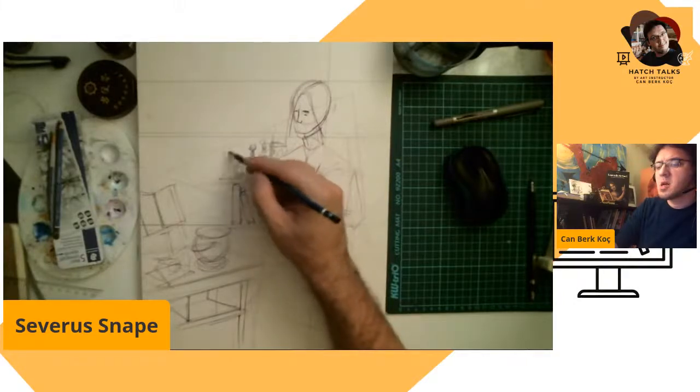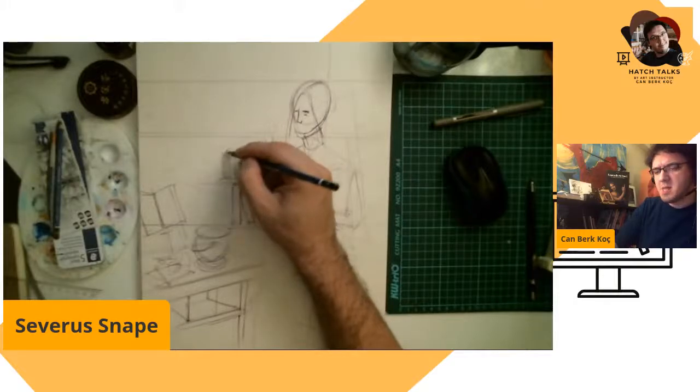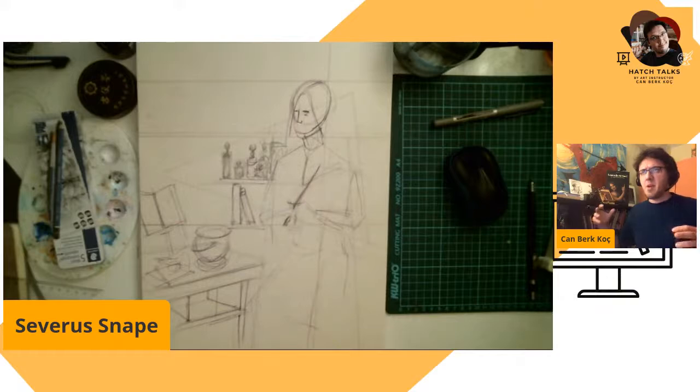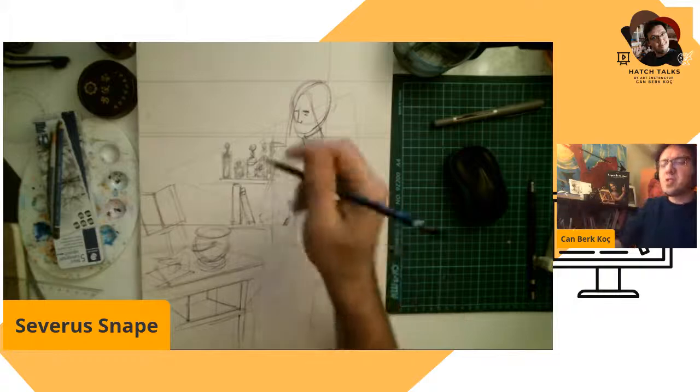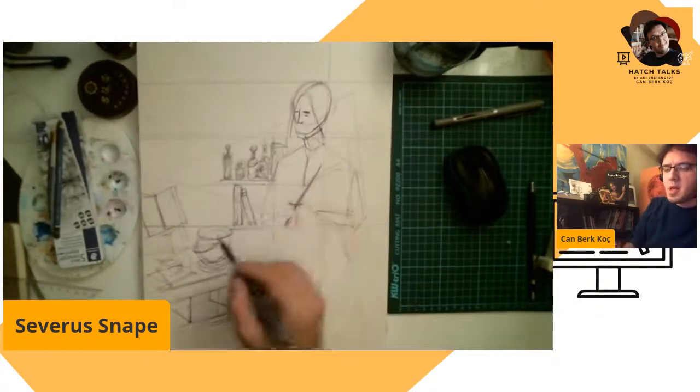I also use Jim Kay's illustration of Severus Snape — I think it's in the third illustrated book, Prisoner of Azkaban. Jim Kay did a great illustration of Snape: his head is looking down, we're looking at him from up high, with lots of bottles all around. I really, really like that Severus Snape illustration.